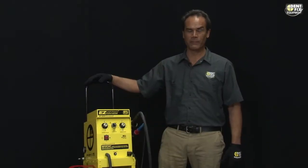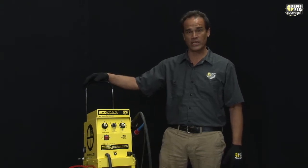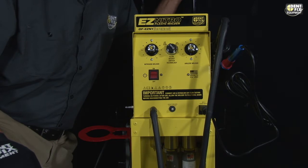Hello, Peter Vann with DentFix Equipment. Proudly here to show you our new DF-EZ-N1G Nitrogen Plastic Welder with its built-in nitrogen generator that separates the nitrogen out of your compressed air, so you will never need a tank or have to hassle with refilling tanks. The DF-EZ-N1 EZ-Nitro generator unit is the simplest welder to use in the market.